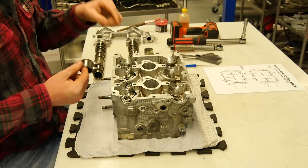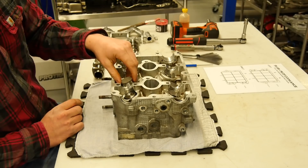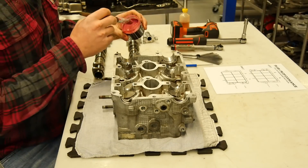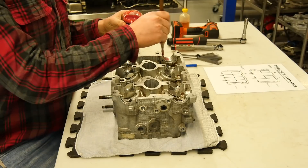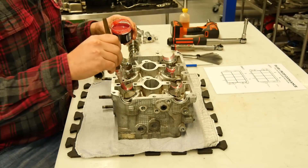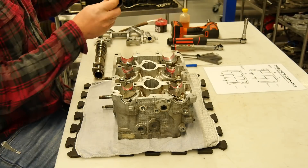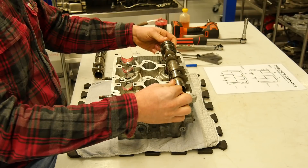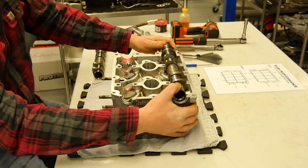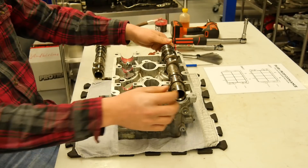I forgot to say — before I put the valve lifters in, I put some oil on them. Now I use some assembly lube and put the camshaft in. That feels good, because when the clearance is too thin, the camshaft pushes the valve lifter.